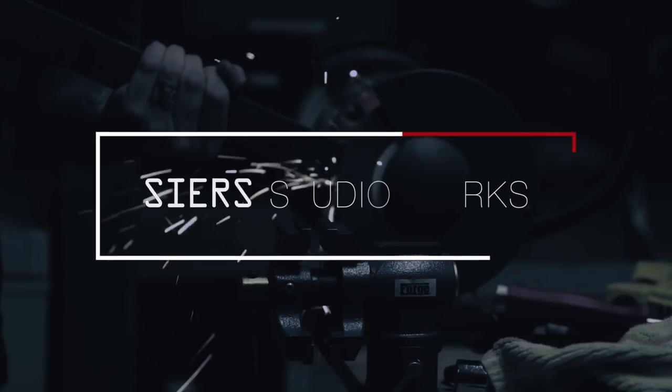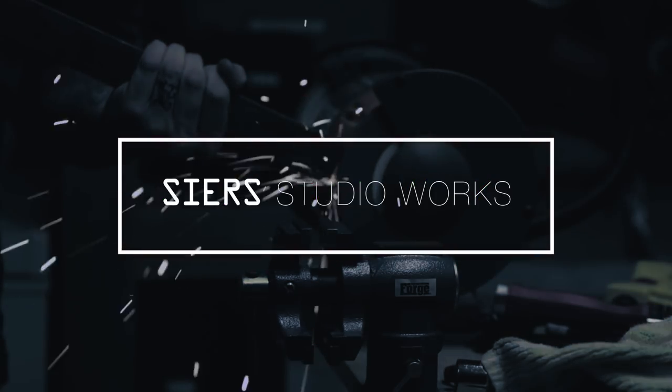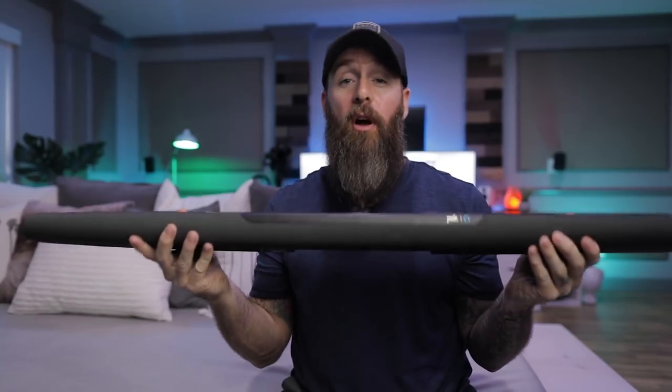Today we're going to talk about how to help out those pitiful speakers on flat screen TVs and turn pretty much any TV into something that sounds like a complete surround sound system. Some new speakers by Polk Audio — might have heard of them. I'm a pretty big fan of good audio, and today we're talking about the brand new Polk Audio Command Bar.